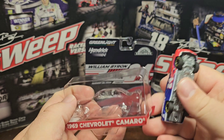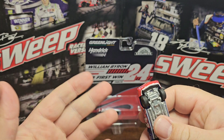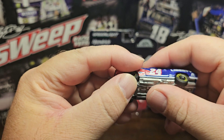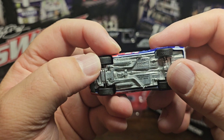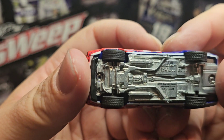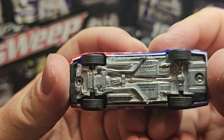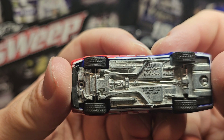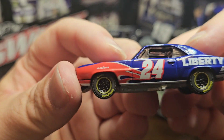I just wish the packaging was a little easier to put back together. These tires are actually a hard rubber, and they do have tread on them, which is pretty cool. You can see how it's a metal diecast chassis body that looks good. It says 1969 Camaro, used under license, made in China.